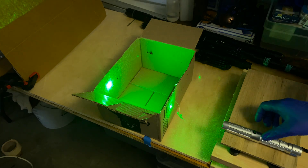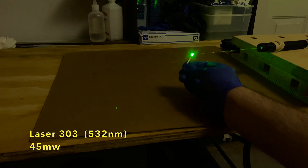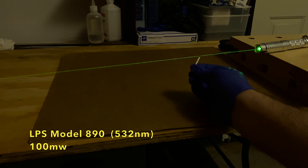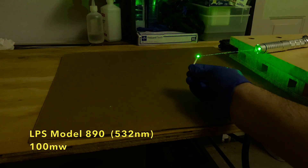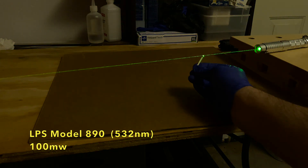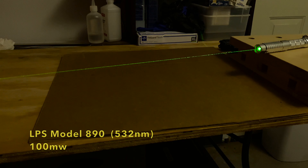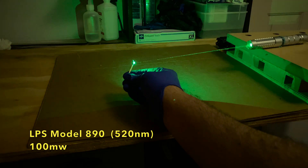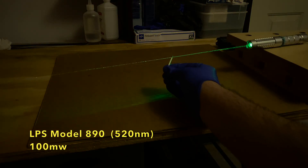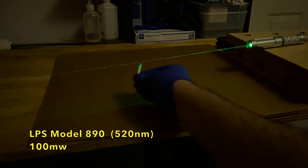Safety glasses should always be used, even when looking at the dot and especially when trying to burn things. For the burn test I tried to focus all the laser beams down to about 20 centimeters. I could not get the 45 milliwatt version to light a match. The 100 milliwatt 532 nanometer laser was able to light matches at the point where it was focused — this is the model 890 series from LaserPointerStore.com. The 100 milliwatt 520 nanometer laser was a little more powerful and it looks like I focused it slightly further away — this is also a version of the model 890. You can see the difference between trying to light the match when the laser is unfocused versus when it is focused.